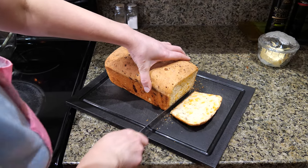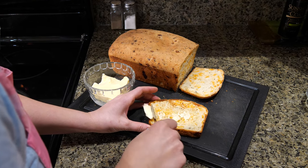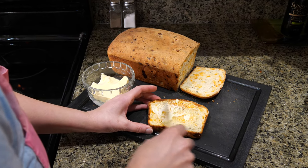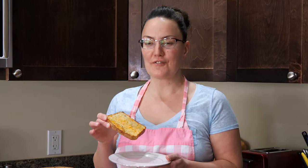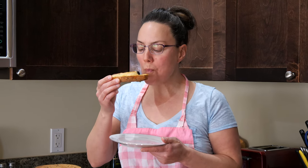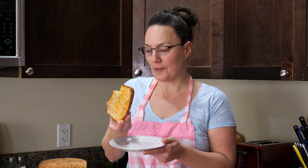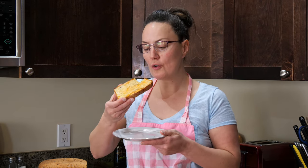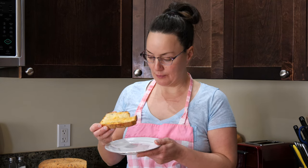Lots of butter, because that is what makes it so delicious. Are you ready for this delicious herby, cheesy, buttery, toasted fresh bread? Oh my gosh, it turned out awesome. So good — I love the crunch. Yeah, it's just perfect. The taste is perfect.